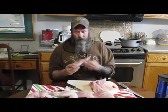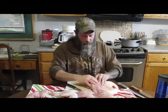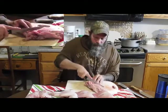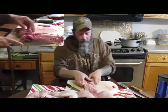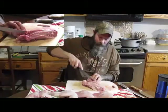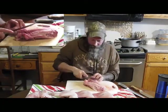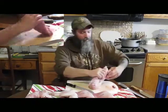And boom — I've got the rear leg. Now I'll do the other side. I want to find where that bone is and cut through there. I can see the socket right here — I'm showing it to the other camera — and that's going to be my guide. I get that piece off and boom, I've got the other rear leg.